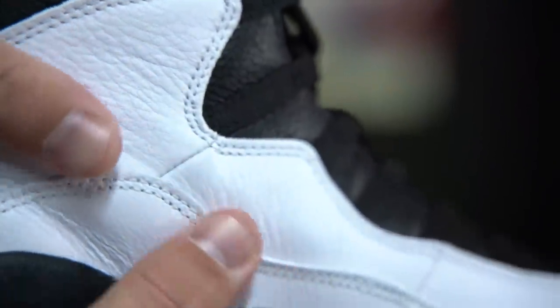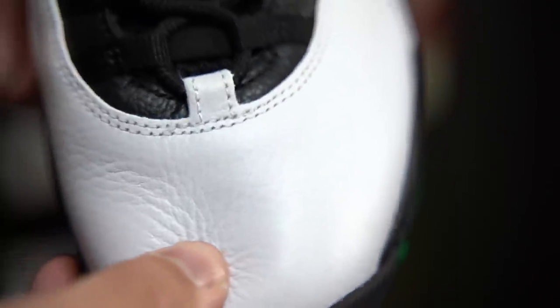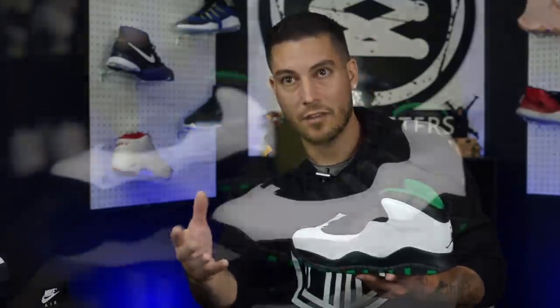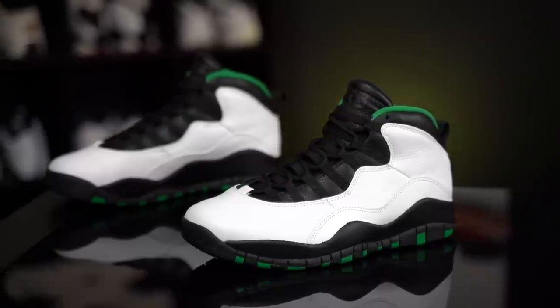As for materials — even during the crappy years of retros, they've always done the Jordan 10 really nicely, and this one is no exception. There's really nice leather throughout the entire upper. I think it's because of how simple the shoe is — it's just one main panel, a couple of overlays, and the lacing area. It's not as intricate as the 11 or 12 with all the stitching, or the 13's paneling, so it tends to always come out really nicely.